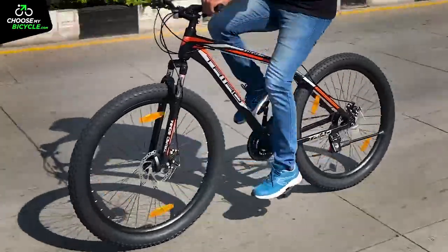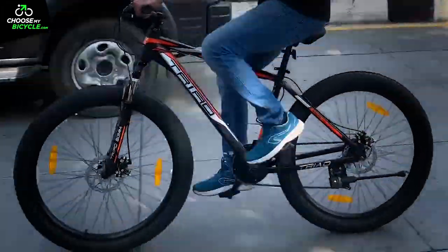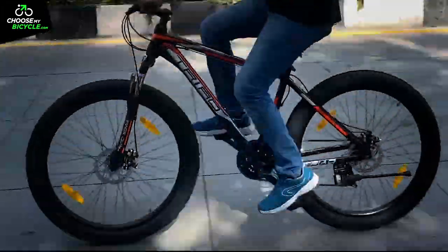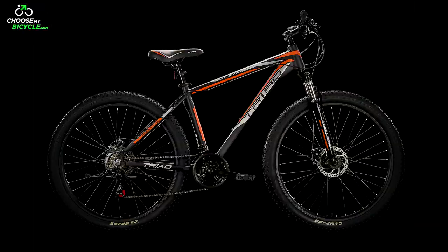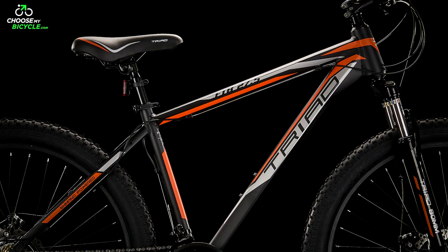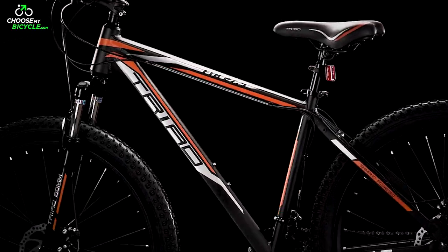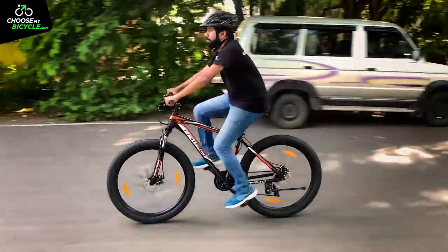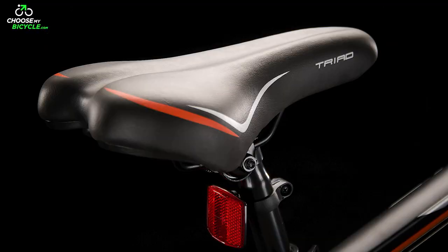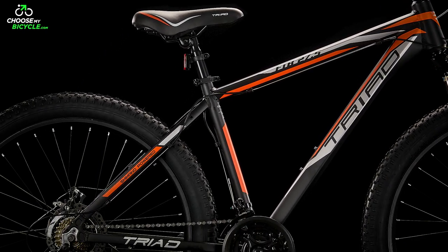At the outset we must say that the Triad FTB 27.5 is certainly one of the most eye-catching designs from the Triad stable. The FTB 27.5 which we test rode came with black as the primary colour and orange and light grey as the secondary colours for graphics and text. The bulky 3-inch width tyres made the bicycle look hefty and strong, and the colour-coded saddle, fork and rims enhanced the aesthetics of this bicycle.